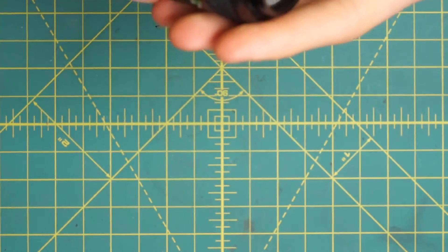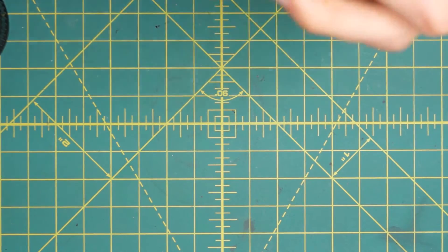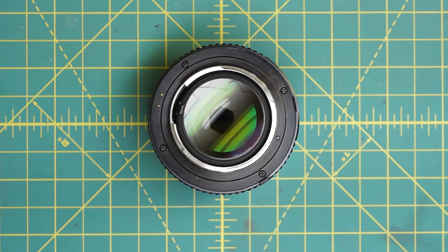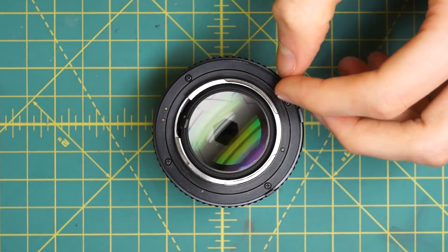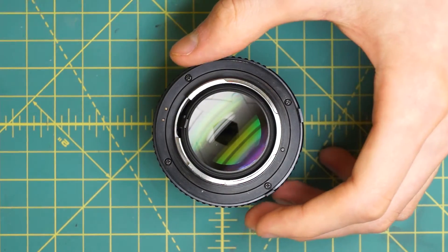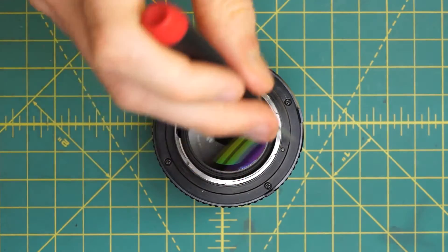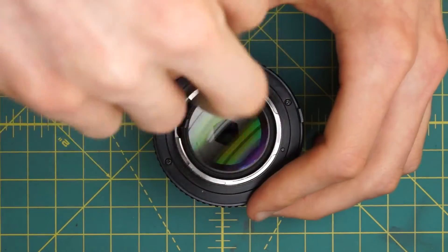Now we'll get access to the back of the diaphragm as well. Looking at the back of the lens, the most obvious thing is the size of the back optic, which is much larger than on a normal f/1.7 or f/1.4 Minolta 50mm lens. On the back mounting plate, you can see four screws going around — those will just remove the mounting plate. Undo these four screws.